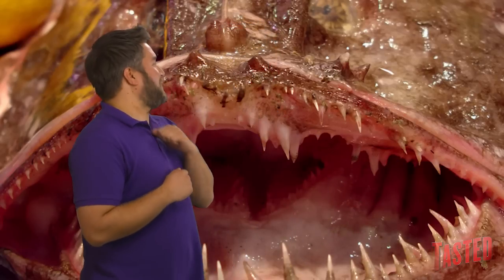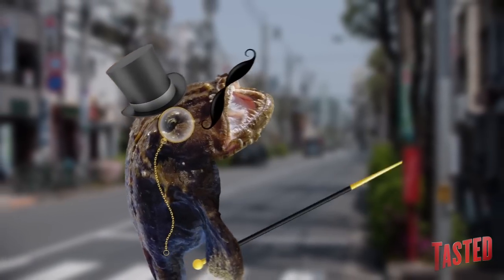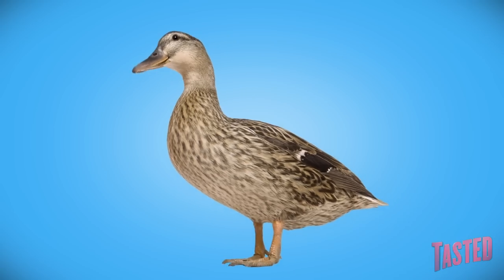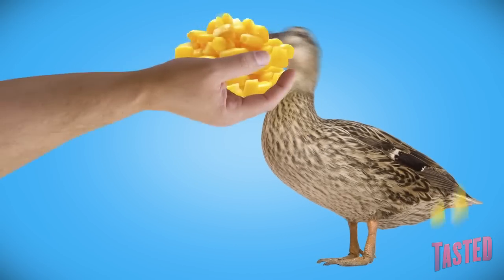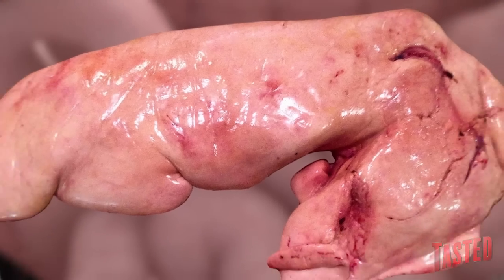Ankymo is monkfish liver, and it's cooked before you eat it. Sweet sesame lassi! Ankymo is a delicacy in Japan, described as rich and creamy — it's the foie gras of the East. Only instead of forcibly fattened waterfowl, it's made from the liver of naturally gluttonous sea monsters.